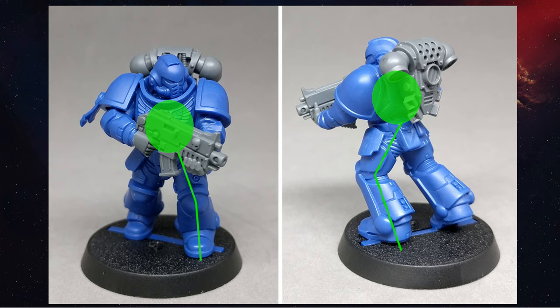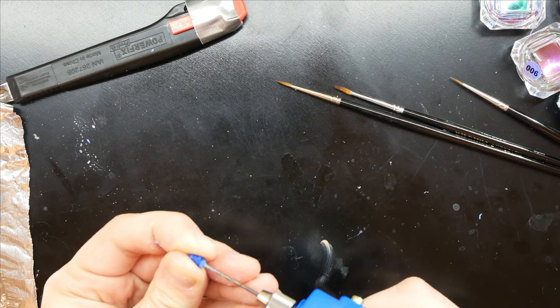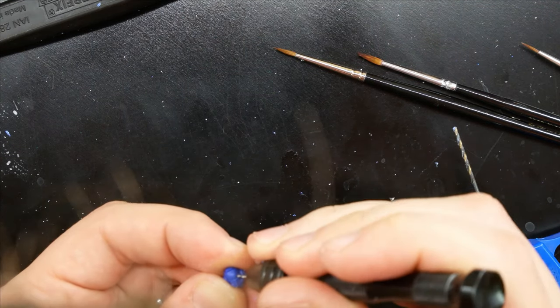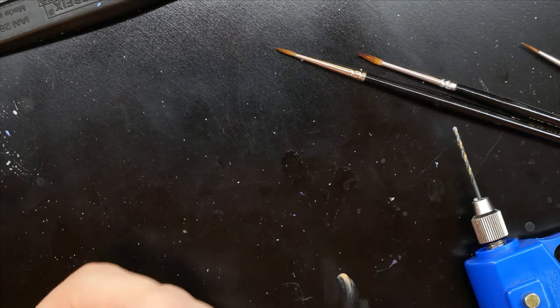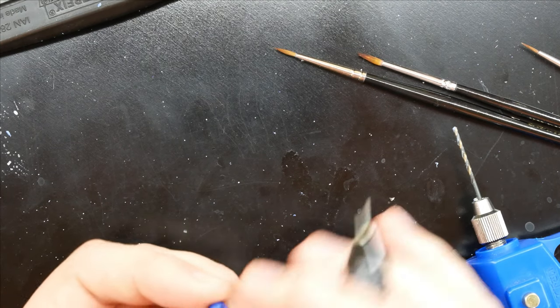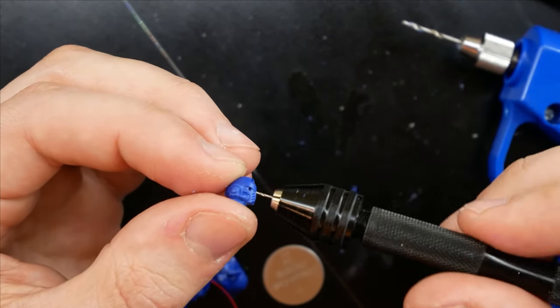Now for the trickier part: the head. For a normal two-eyed head, we'll make three holes - one larger hole from the bottom of the head and two small holes for the eyes. The larger hole is drilled from the bottom of the neck to the middle of the head where his brain would sit. The eye holes are drilled from the outside in and connect to the hole in the middle. Drill the larger hole first using a 2mm bit. For the eye holes, use a small hand drill with a 0.5mm drill bit, starting in the middle of the eye and drilling towards the middle. When you drill the eye holes, you know you're at the end when you feel a slight pop - that's when you hit the larger cavity. Make sure to clear out any excess debris using a toothpick so you don't scratch anything.